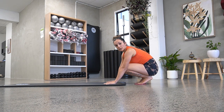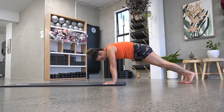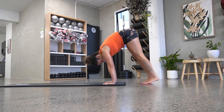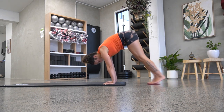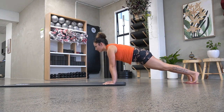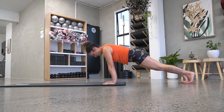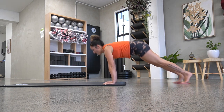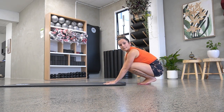The next one I'm going to do is pikes. Basically pikes is with the legs straight and the hips go up. And that's quite a tough one as well.